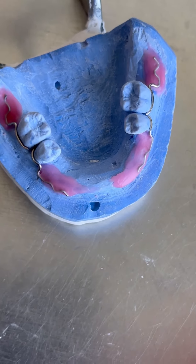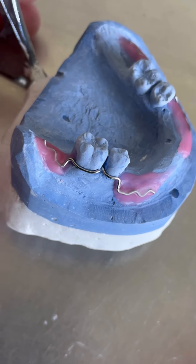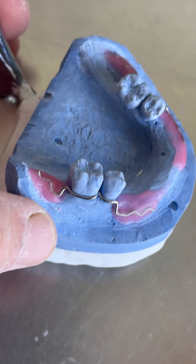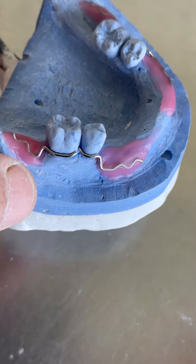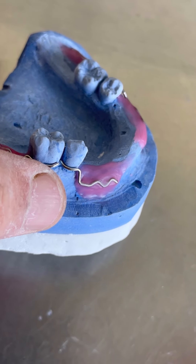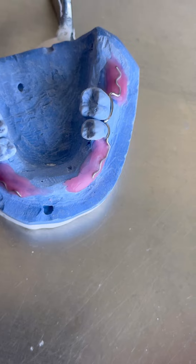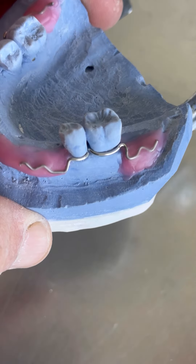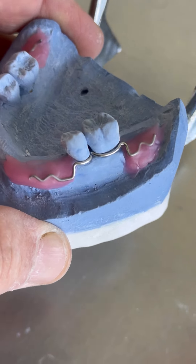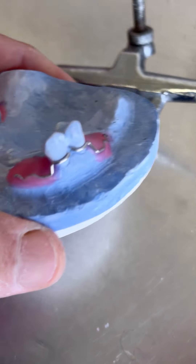Ещё надо будет приготовить два крючка. Вот смотрите — я их зафиксировал на воске. Теперь эти места надо будет зафиксировать акрилом, который застывает от ультрафиолета. Ясное дело, крючки должны находиться ниже экватора. Вот этот рычаг, который вниз идёт — это будет давать возможность этим кламерам, этим крючочкам работать. То же самое с обратной стороны — ниже экватора, тоже тут зафиксируем.